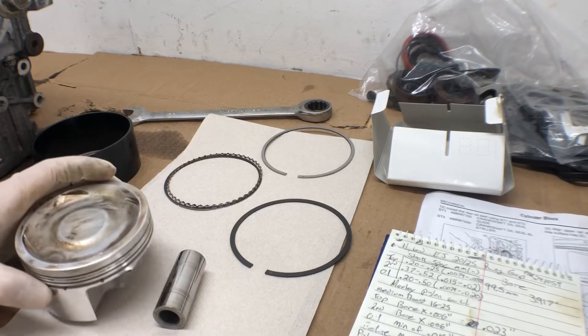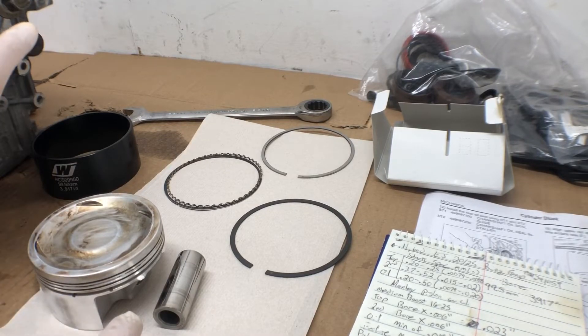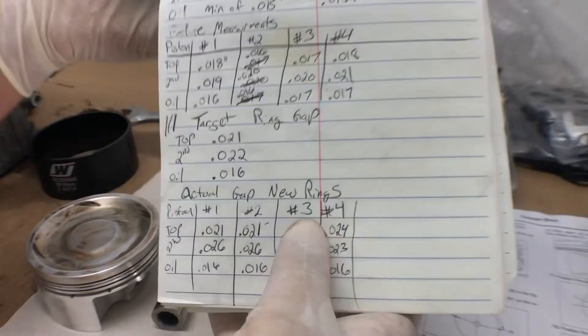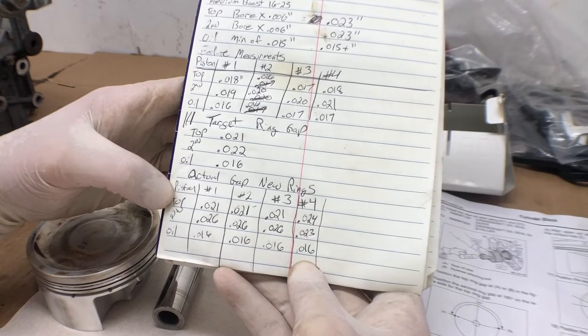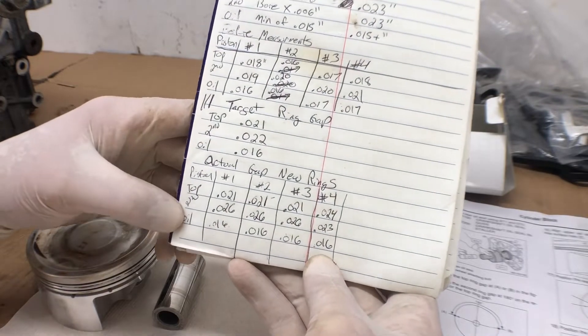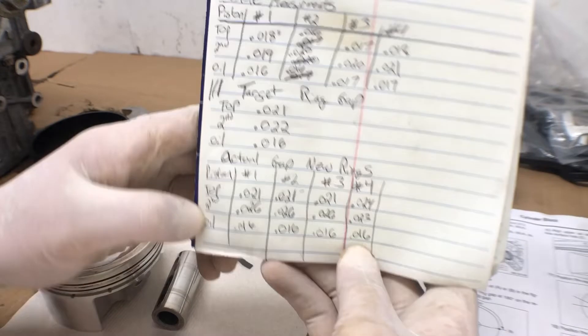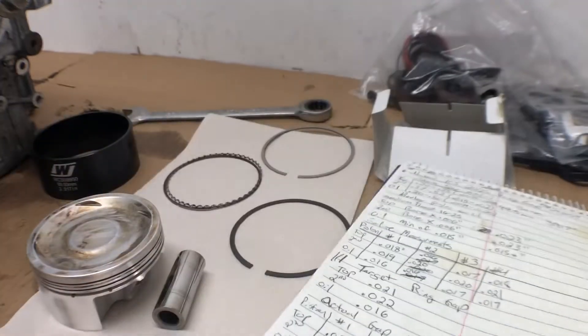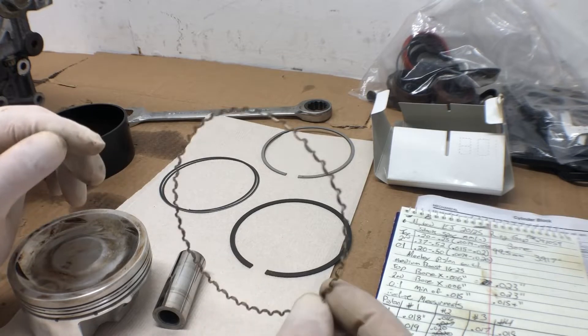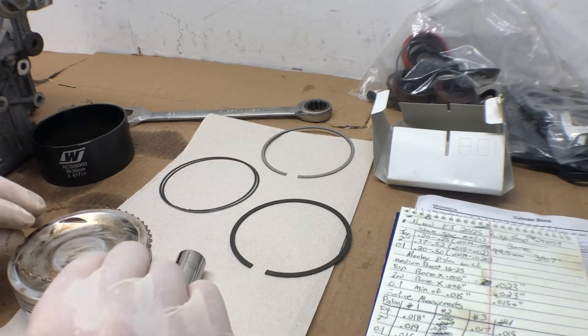Alright, gonna attempt to install the pistons. We already got the crank and rods and the case halves, and we already have the rings gapped. The top is at 21 thousandths of an inch, second is at 26 thousandths of an inch, and the oil rings are at 16 thousandths of an inch. They're all already filed down, so we're just gonna go ahead and start installing with the oil ring expander.